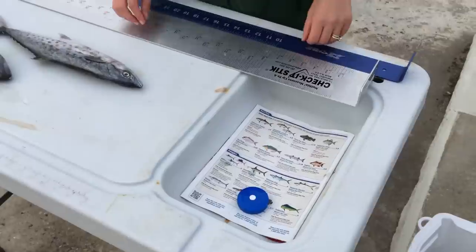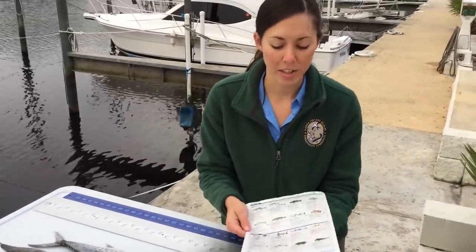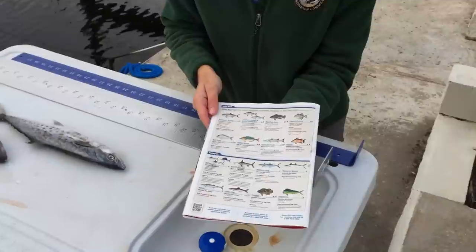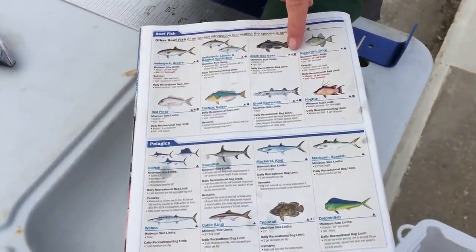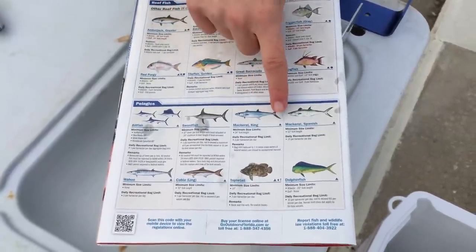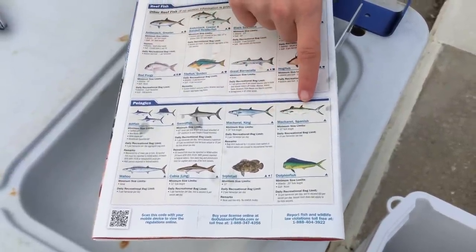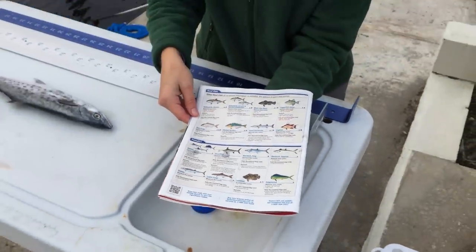And that is how you measure a fish. If you're not sure whether to use total length or fork length, you can always look in the saltwater fishing regulations — any species that has a diamond listed will be measured by total length. If there is not a diamond present, then you will measure it using fork length. For more information on size limits, you can visit myfwc.com/fishing.